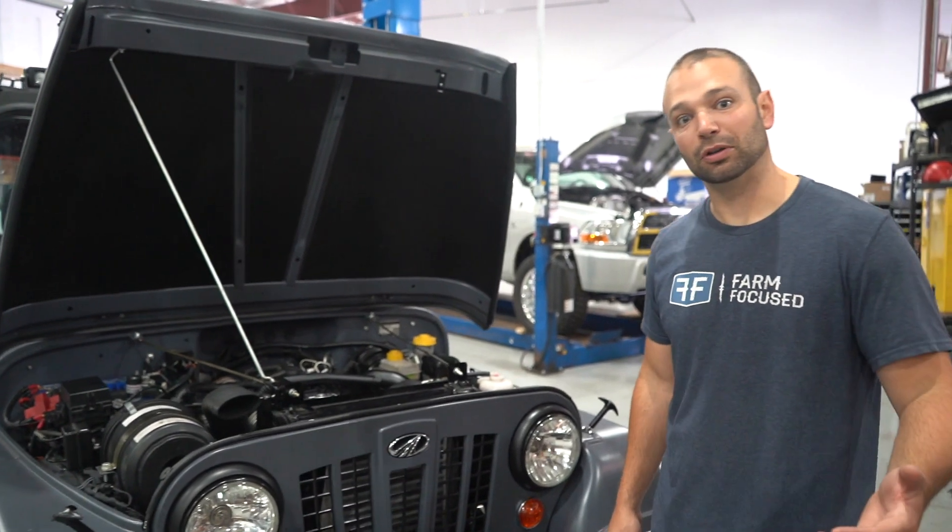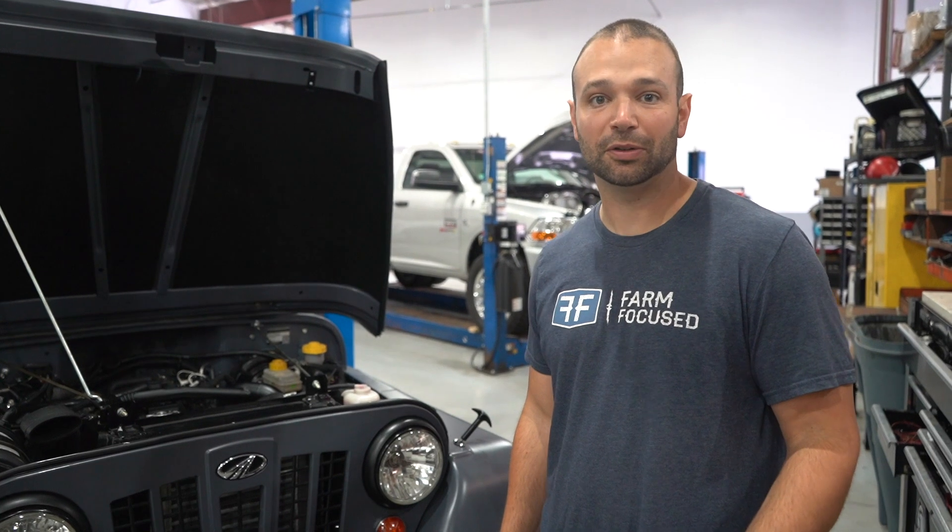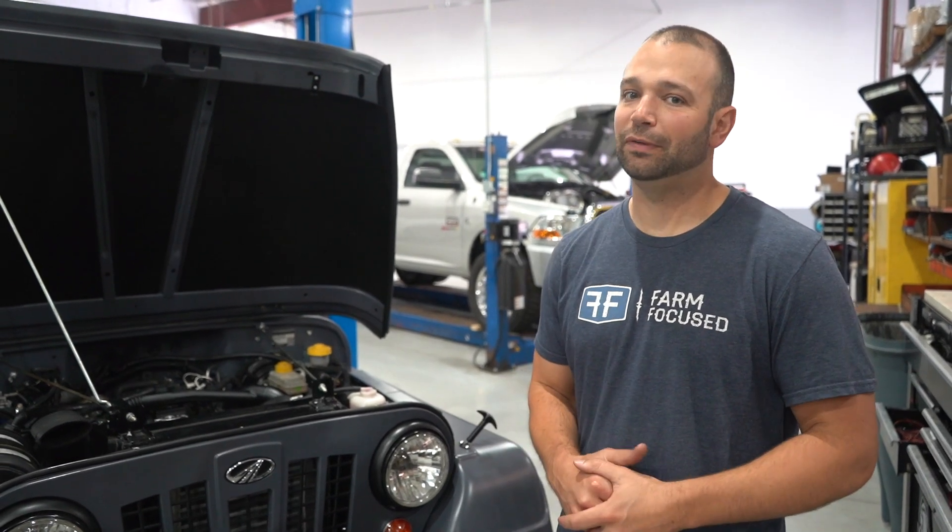We go from a small, lower 30mm compressor wheel up to a 41mm compressor wheel and a 52mm turbine. Those are the biggest wheels you can fit in a stock-appearing turbo on the Roxor, and this thing rips.